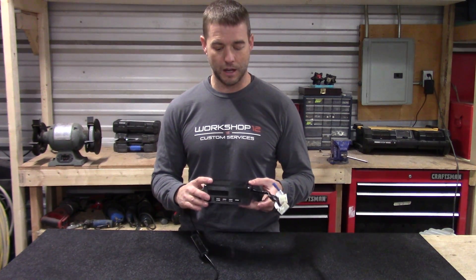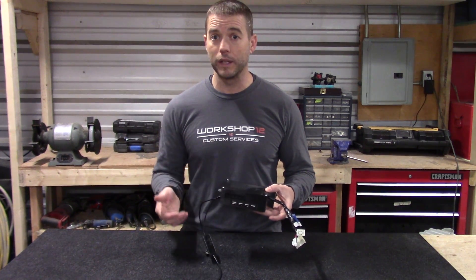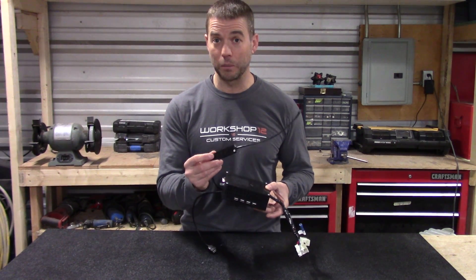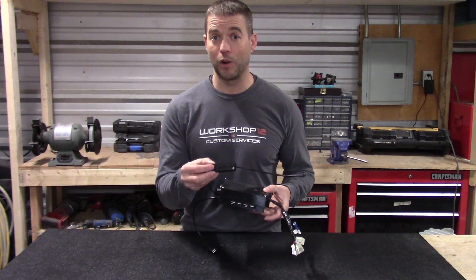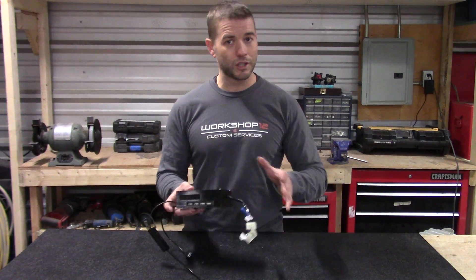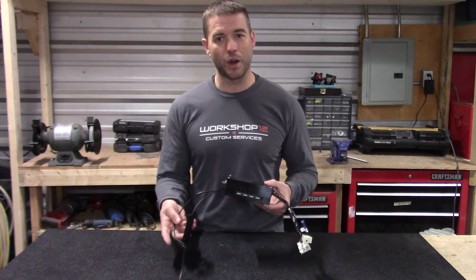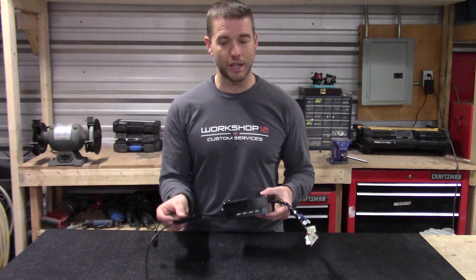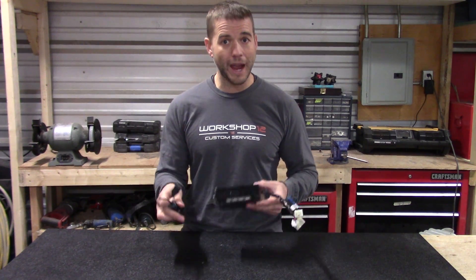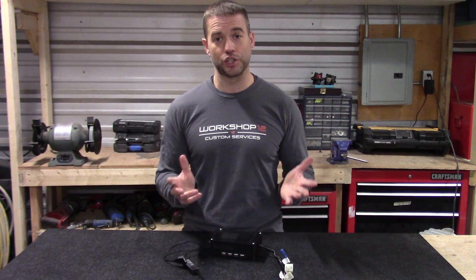There's no functional difference between the Mark 1.5 and the Mark 1. You'll know if you've got a 1.5 — it just has the little box on here with '1.5' labeled on it. There's no real advantage between the two, just a size reduction and an additional charge port.